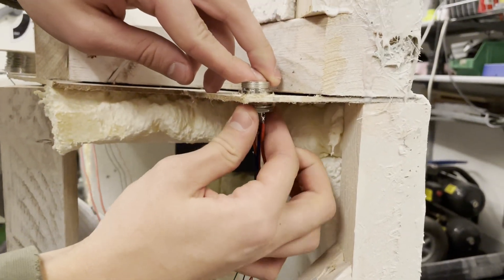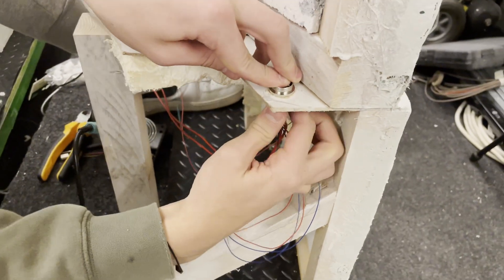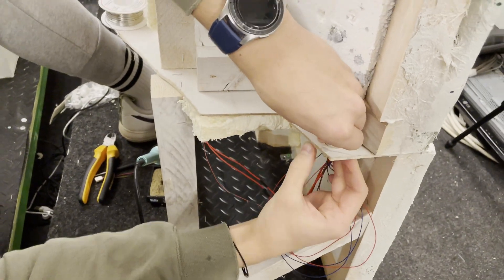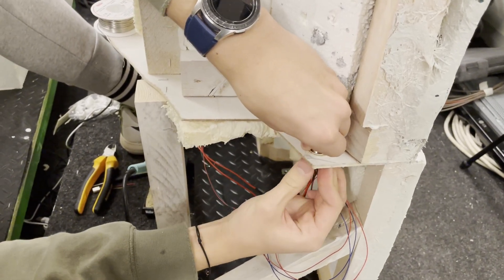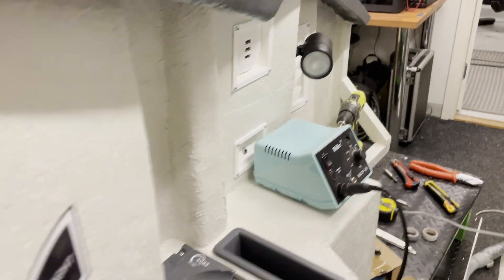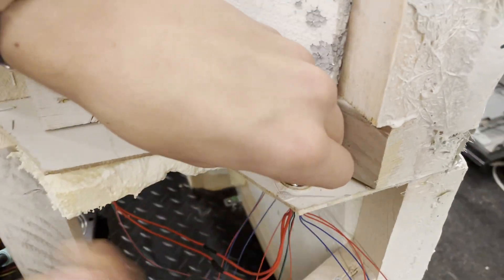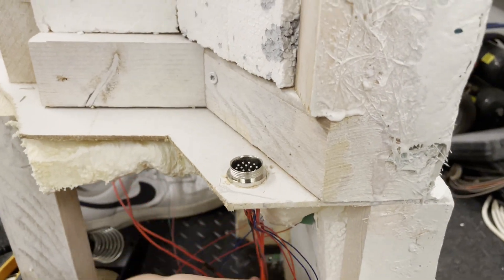There we have the connector wired up — I think seven cables going in total — covering the fans and the lights, including the big dome light. The aviation connector is practically made for this and it's bolted down to the level here. It came out pretty good.